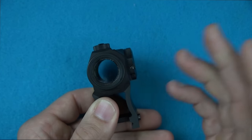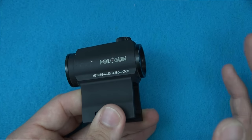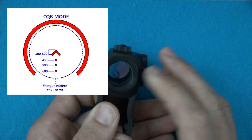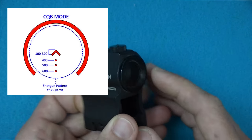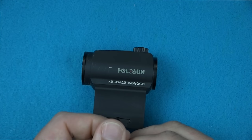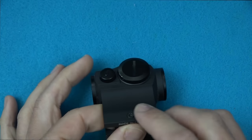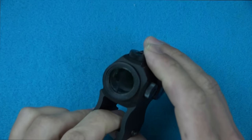Back to shotgun use — if you're running a standard load like Remington buck out of an 18-inch Remington 870 or Mossberg 590 with no flight control wad, that circle is going to be approximately what your spread is at 25 yards. That's very helpful for making sure you're accountable for each pellet. I'm a big fan of the ACSS reticle — I've used it on many different optics and it's become my favorite ballistic reticle.